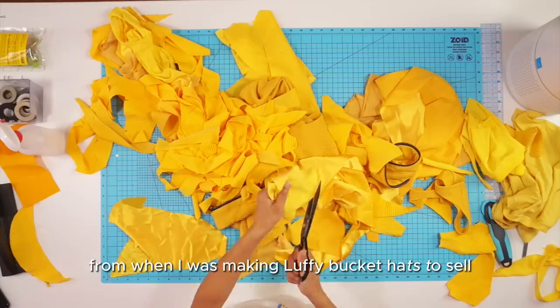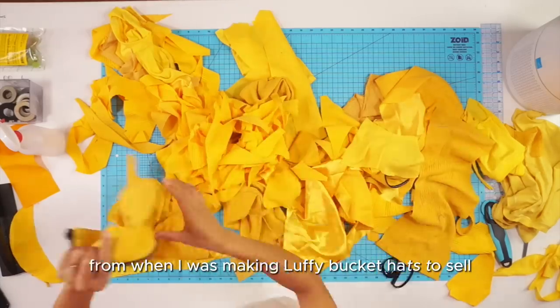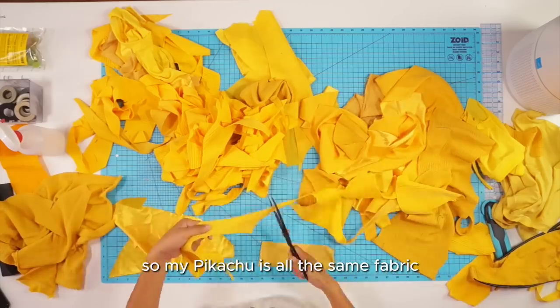First I cleaned up the scraps by cutting away any long skinny ends. I noticed I had a lot of this yellow rib knit from when I was making Luffy bucket hats to sell, so I'm going to use those first so my Pikachu is all the same fabric.